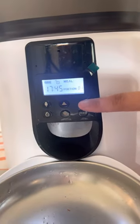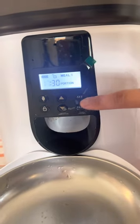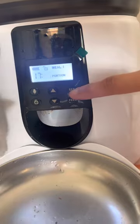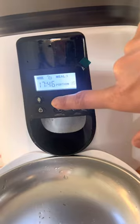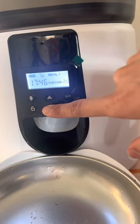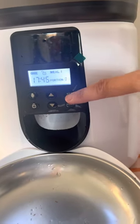Right now it's 5:45, so let me change it to 5:46 to show you. You can set up to 20 portions, but we are not going to do that. So we are just going to do one and set.